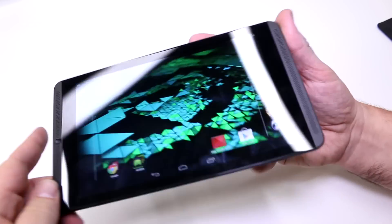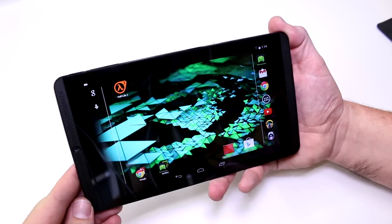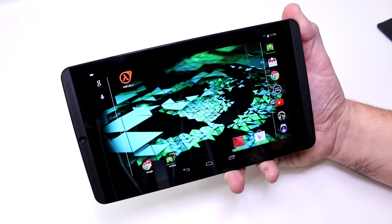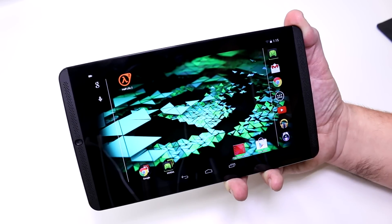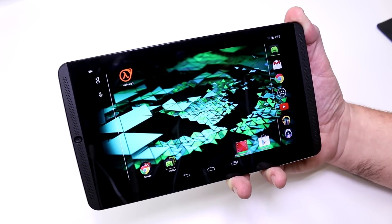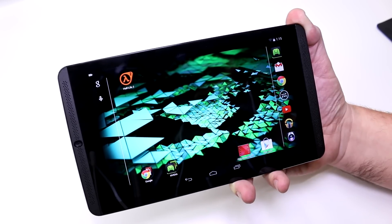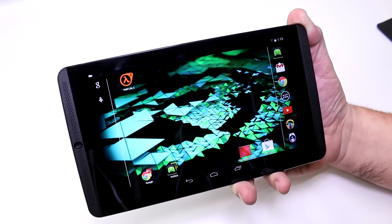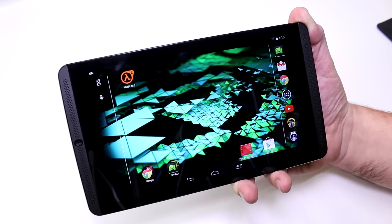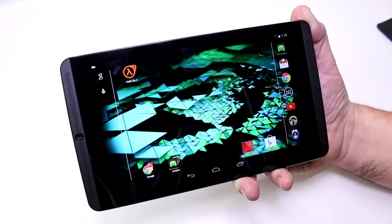We have an 8-inch IPS panel on the front. It definitely has nice viewing angles and the brightness is also pretty decent — not the highest but pretty much alright. The resolution is 1920x1200 pixels, with 2GB of RAM and 16GB or 32GB of flash storage depending on which model you get. Only the LTE version comes with 32GB; the Wi-Fi model only has 16GB.